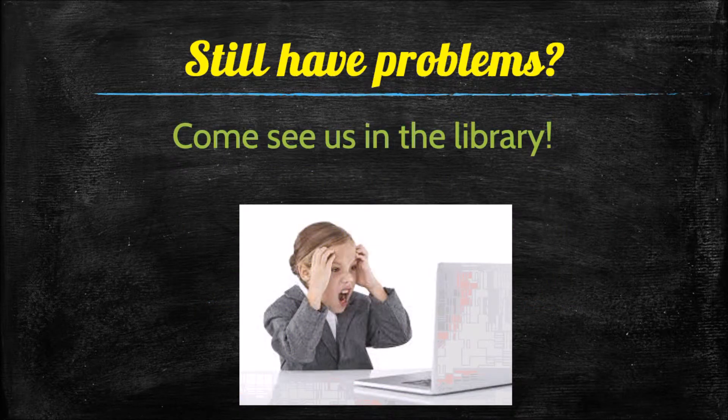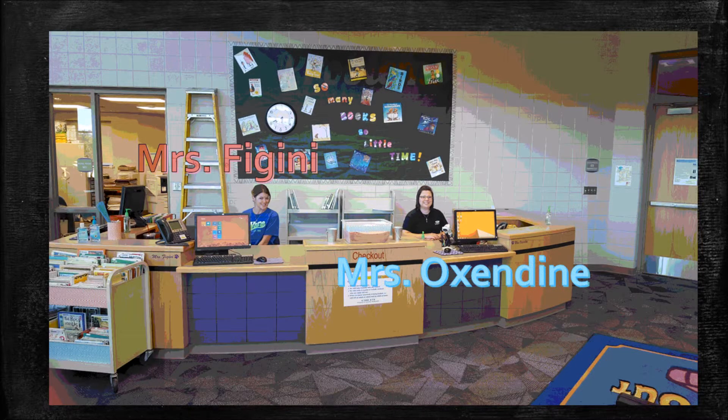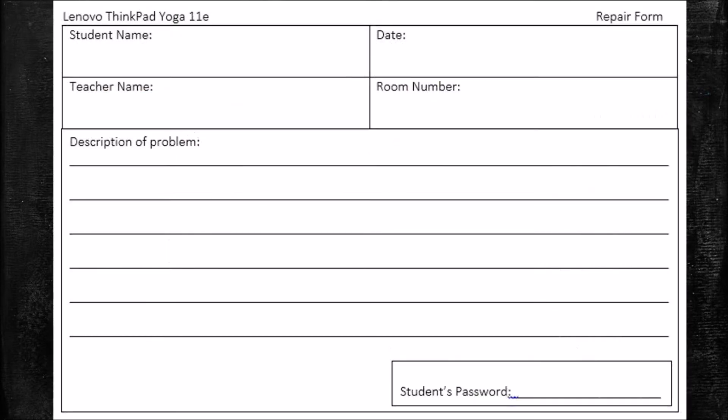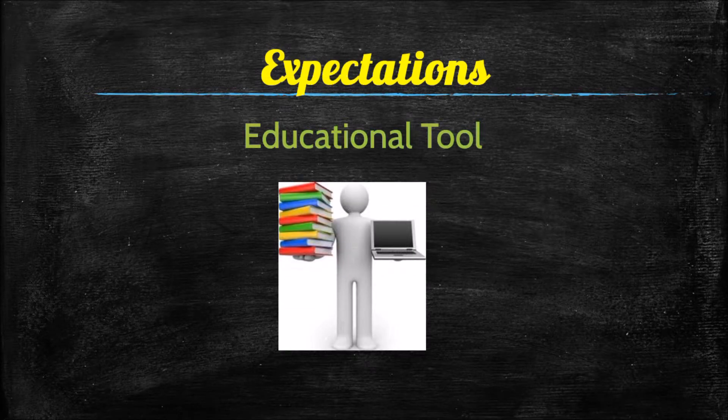If you're still having problems, come see us in the library. Mrs. Vigini and Mrs. Oxendine are prepared to help. If they cannot solve the problem, there is a sheet to fill out with your name, date, and information — including your password so we can get back into your computer. Fill it out neatly so we can read what's going on.